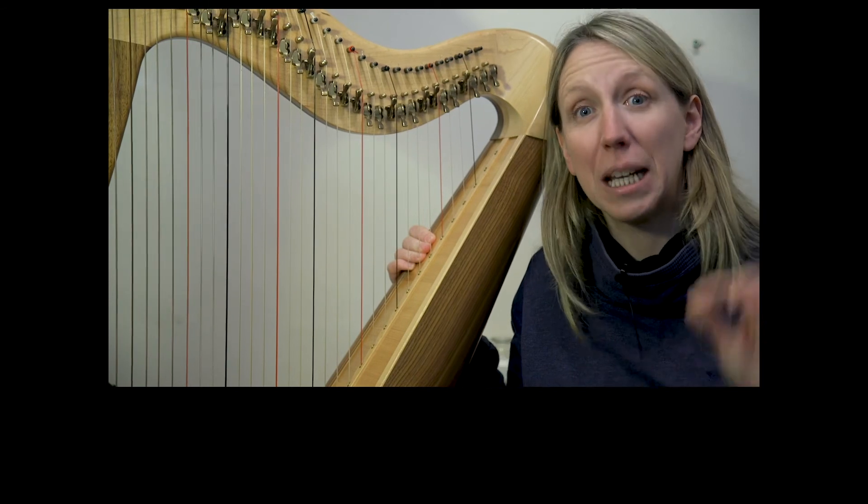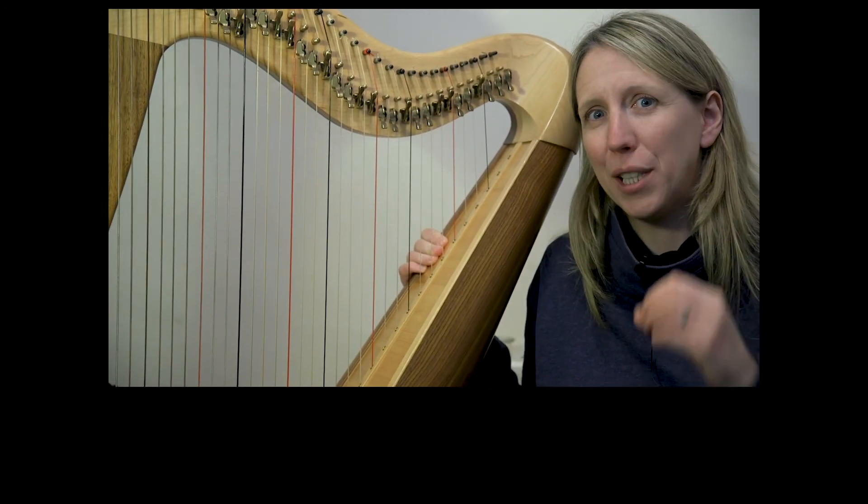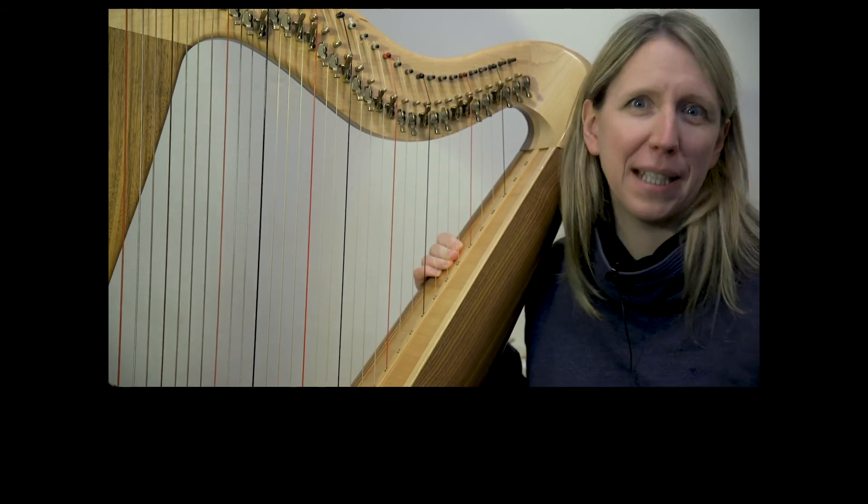Okay, well done. Keep thinking about those dynamics, where it fits for you, how you want to affect your listener as you play it, and where you're feeling this piece is going.